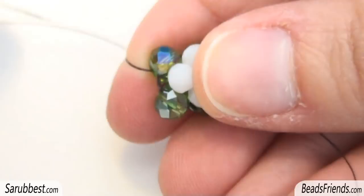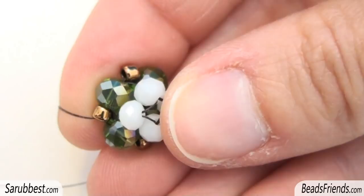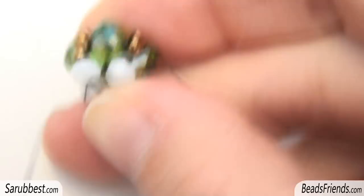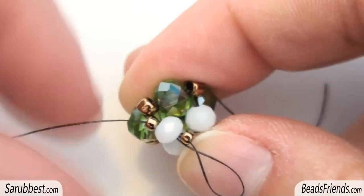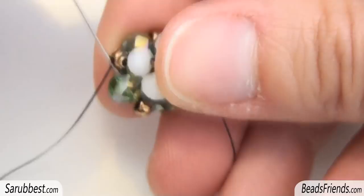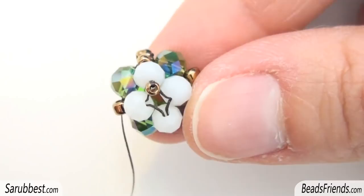Pick up a size 8 seed bead and sew through the next green crystal and repeat this step until the end of the round. I am going outside a size 8 seed bead as you can see. I pick up a size 11 and I sew through the white crystal on the top of the size 8 in this way. Then pick up a size 11 and sew back the same crystal and sew also through the size 11 in this way. Then sew through the size 8 in the same direction we were starting from, because in this way the size 11 will be placed exactly at the top of the size 8. Then sew through the crystal and the next size 8, and repeat the same steps for all the other three white crystals.